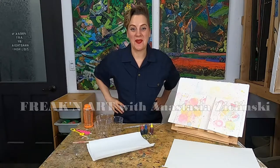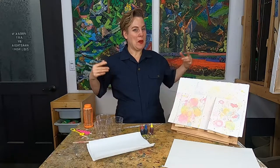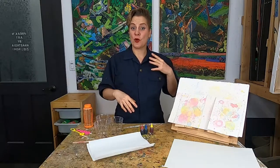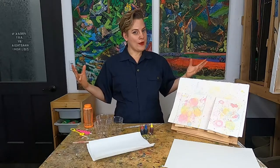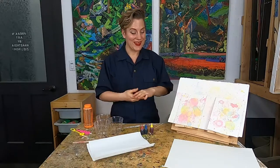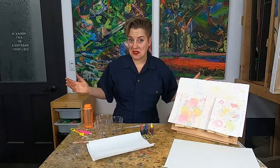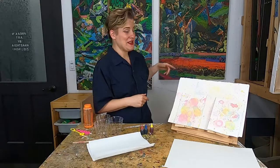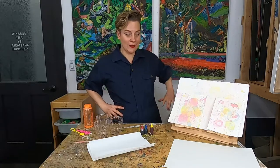Today we're going to learn about process-based art. Process-based art is where the process or the system of how we make our art is actually more important than the final art. A lot of artists use this and get some really interesting results. I've used it in my own work — like these paintings behind me had their own little system to get where they are.